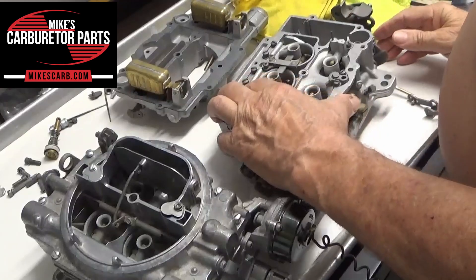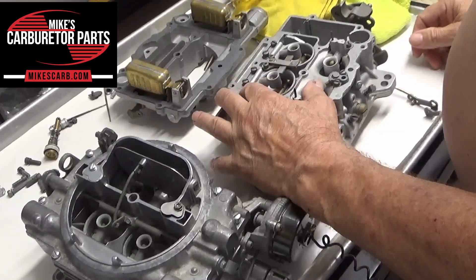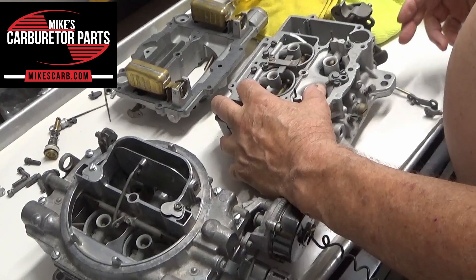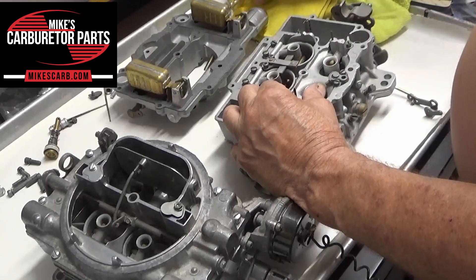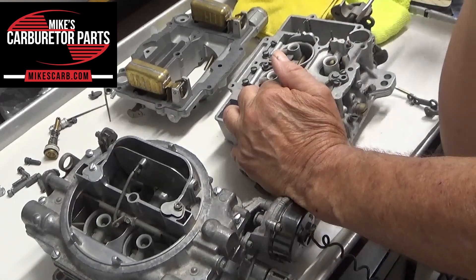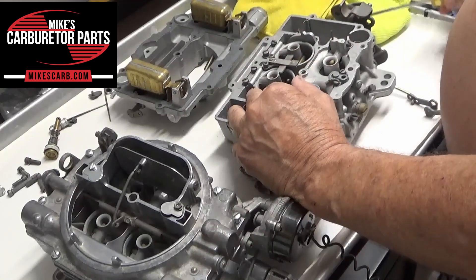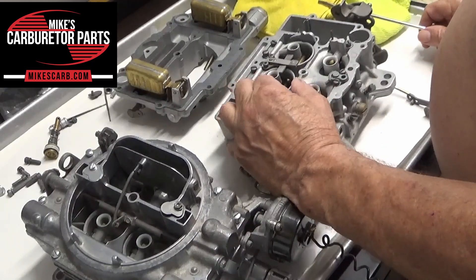On the AFB you have an auxiliary valve — this right here. It has little weights on it; it's just free-floating. You want to make sure that it doesn't catch anywhere. What it does is as you get airflow through the carburetor intake, that opens up this valve and allows more air-fuel in. Your fuel comes right out through these holes — the discharge holes — kind of like the main discharge for the primary, but these are secondaries. As you speed up there's going to be airflow through here, it's going to suck gas into the secondary throttles. That's your auxiliary valve — make sure it opens easily.